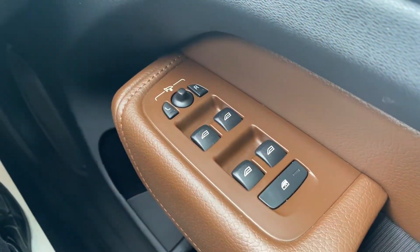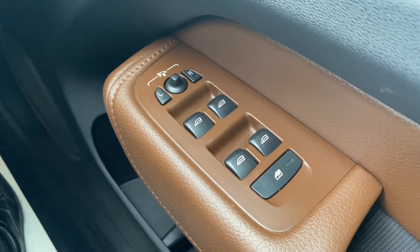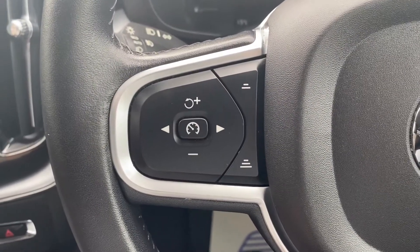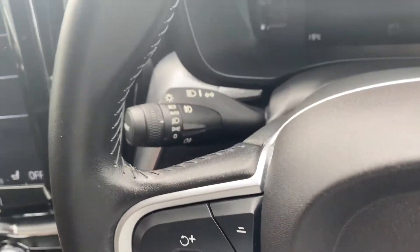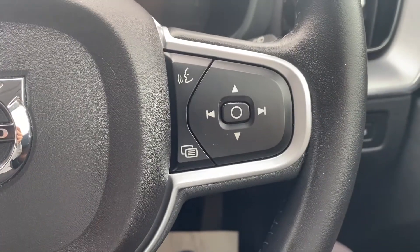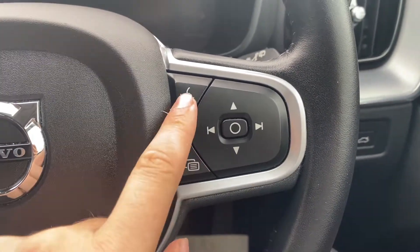On the right-hand side, you have the electric switches for the front and rear windows, as well as the electric mirrors. Up to the steering wheel, on the left-hand side are the controls for the cruise control. You have the automatic headlight switch back to the left. And on the right, you have navigating buttons for the infotainment system, including a push-to-talk button.